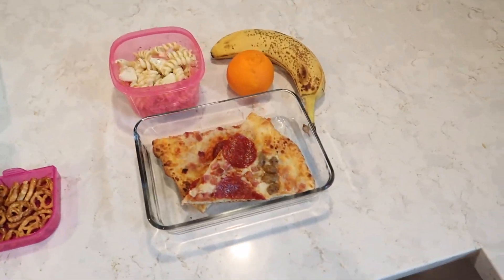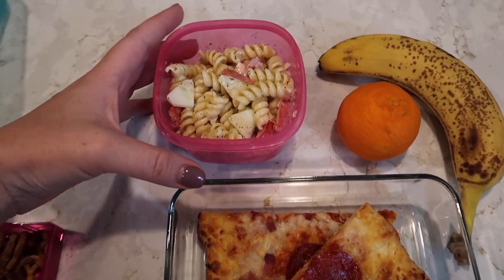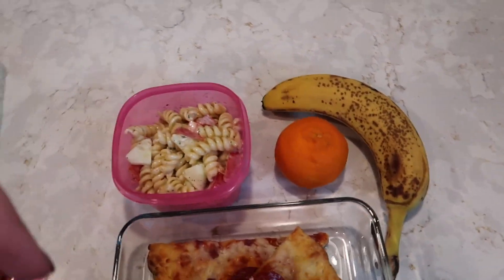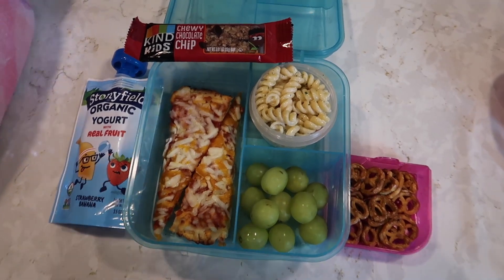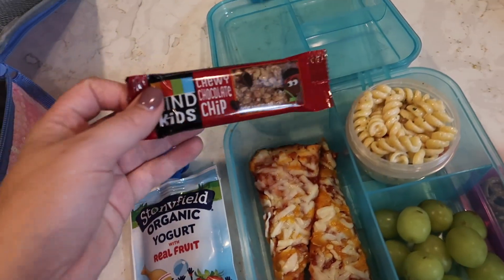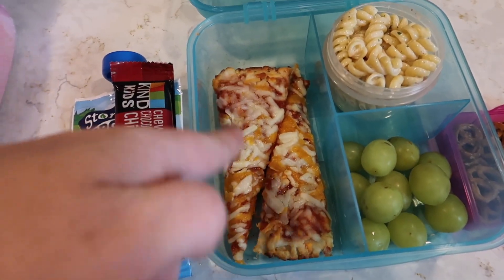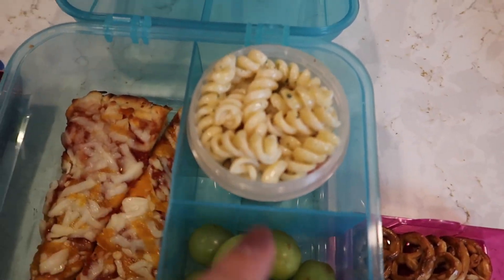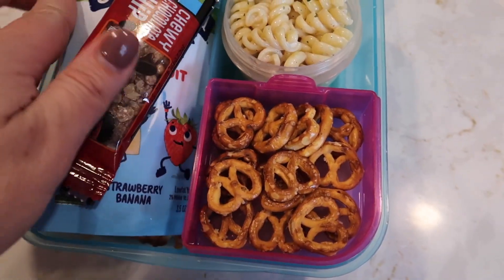So lunches for tomorrow, which is Tuesday — I'll show you what me and Zoe will be having. Jimmy doesn't have work tomorrow so I'm not packing him anything. My lunch: leftover pizza, pasta salad that I made, an orange, and a banana. For Zoe's lunch she's going to have a Stonyfield strawberry banana yogurt, a chocolate chip chewy bar, and some of the pasta salad and grapes, plus mini pretzels.